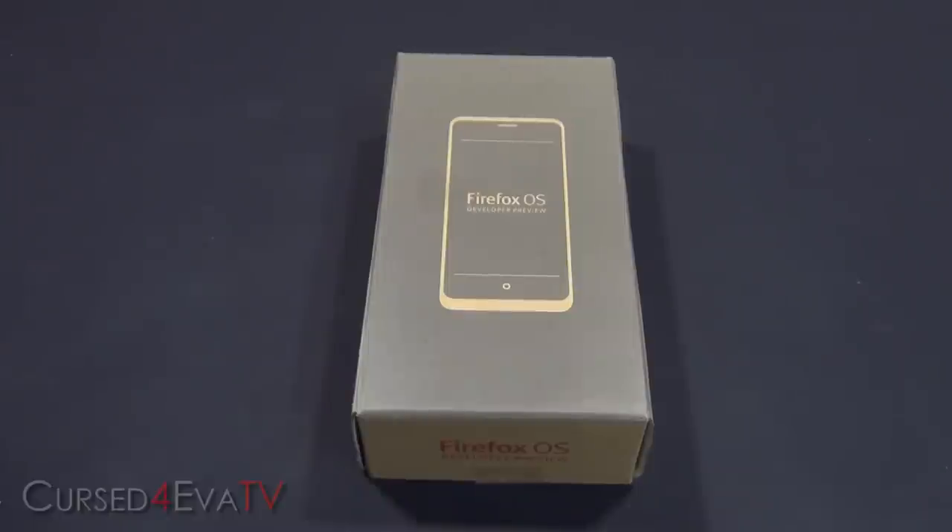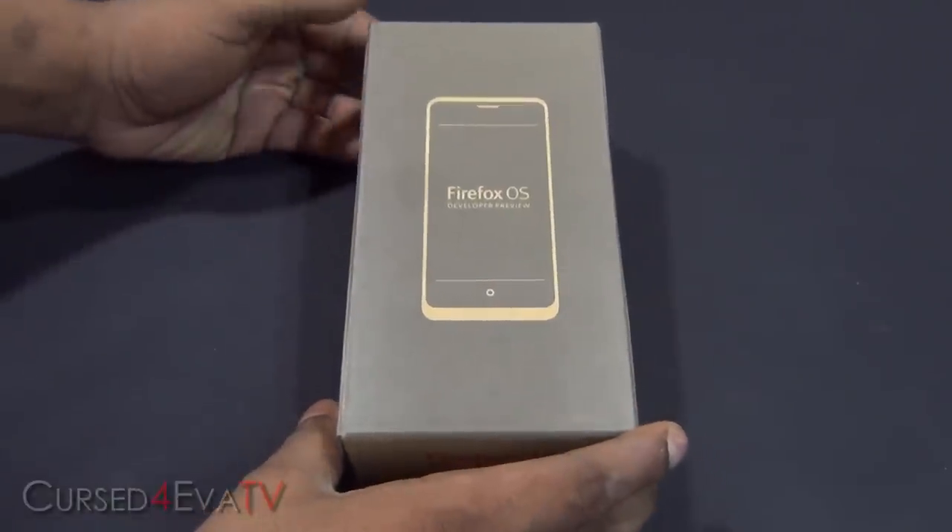Hey guys, Ash here from cuspower.com and welcome to my unboxing video of the Geeks Phone Peak. This is a developer preview phone that's running the Firefox OS.